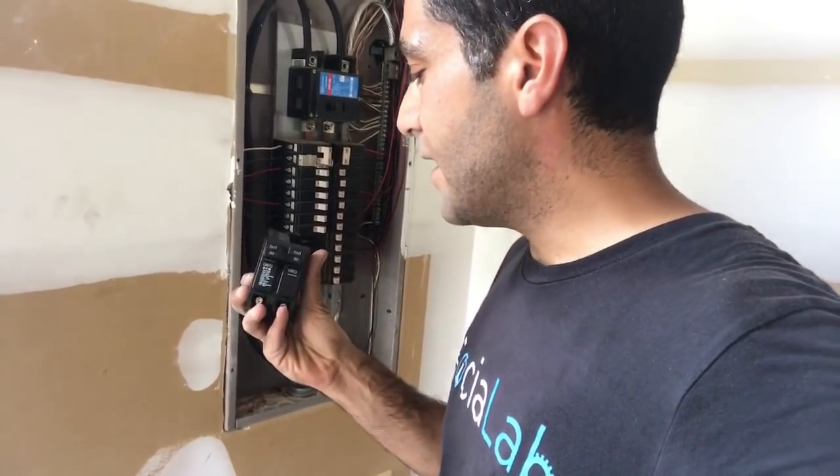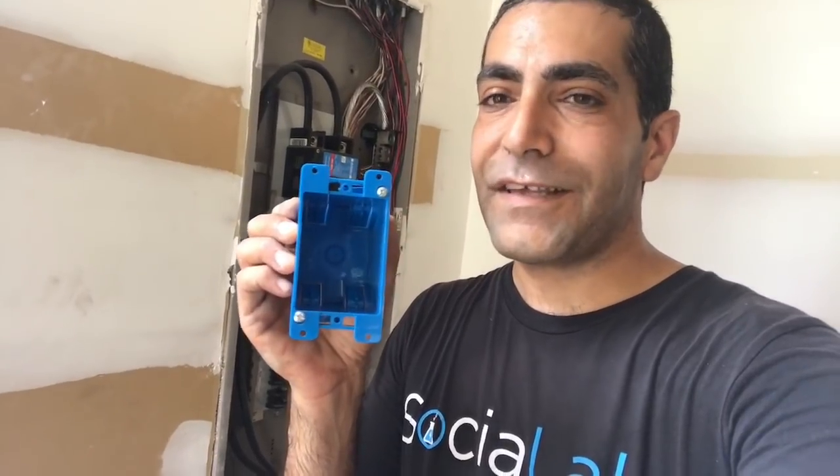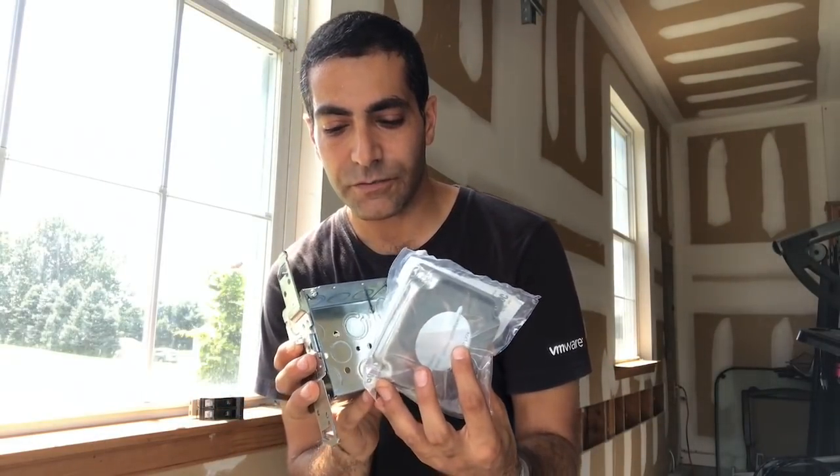I bought the wrong breaker. I've got a Cutler Hammer panel and Home Depot doesn't carry Cutler Hammer, but I found online that Eaton breakers might fit - however, looking at this breaker it does not look like it's going to fit in the slots. I'm going to make a run to Home Depot. Also, the original box I bought for the NEMA outlet - I don't think I like it anymore. Six gauge wire is hard as hell to work with so I'm going to get a bigger box, a new cover, and the right breaker. I'm back now with a new breaker, new box, and new cover.